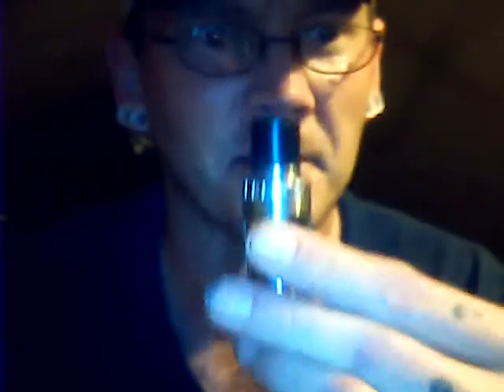You can see the Aspire written on the coil, and then you just pop back on your top cap there, like so.